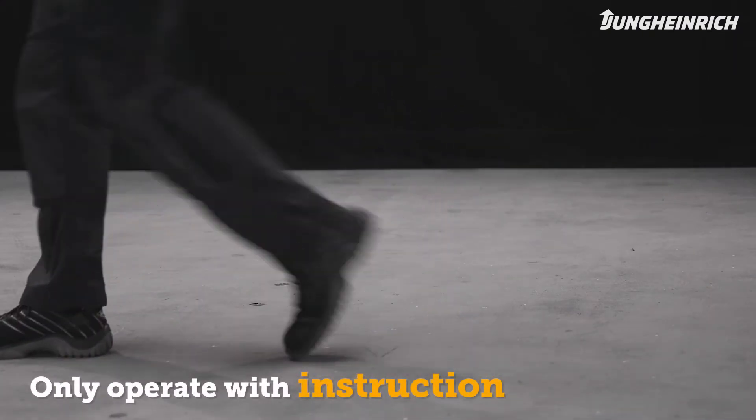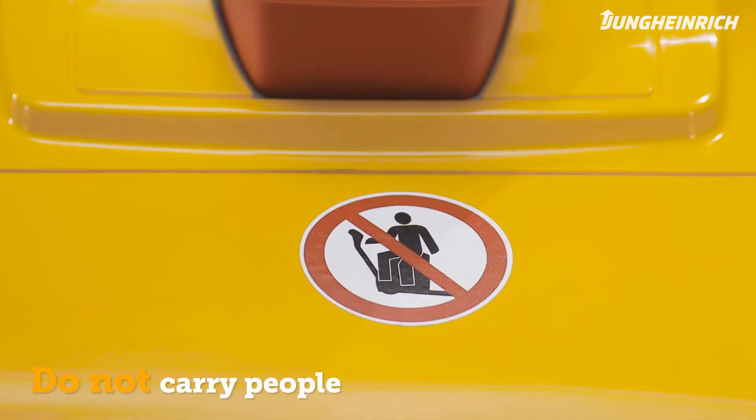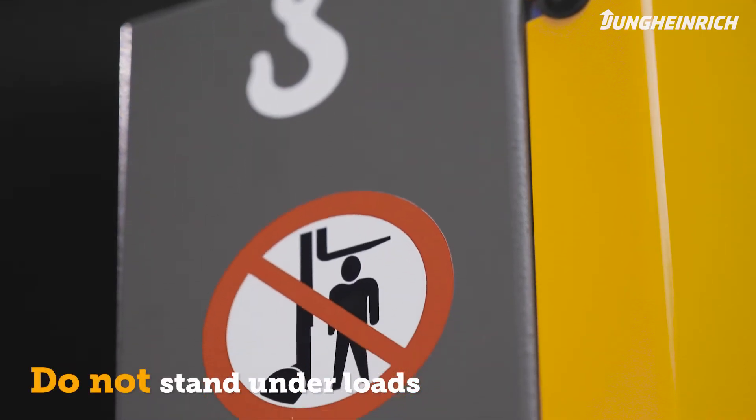Only trained persons with safety shoes are allowed to operate the truck. Do not carry other people on the forks and do not stand under raised loads.